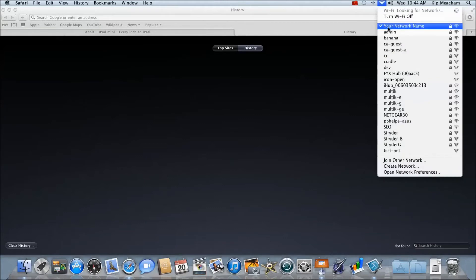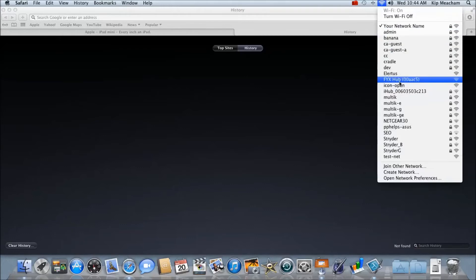On Mac operating systems, the wireless settings can be accessed in the upper right-hand corner of the screen. Once again, find the wireless network connection labeled Alertis and connect to it.